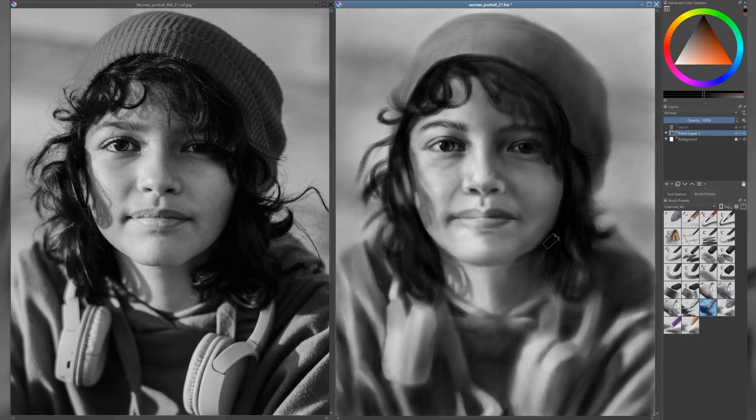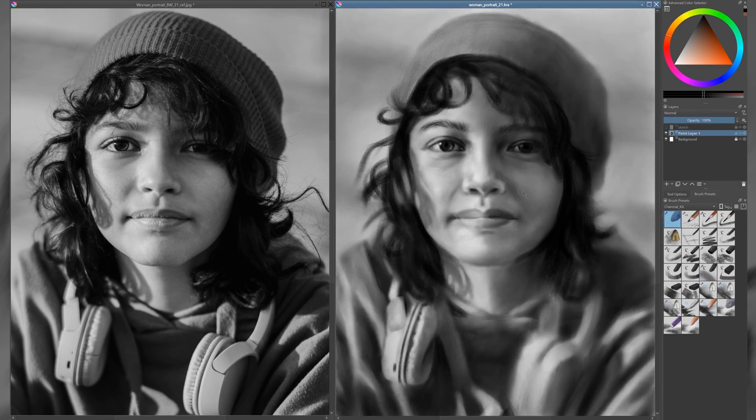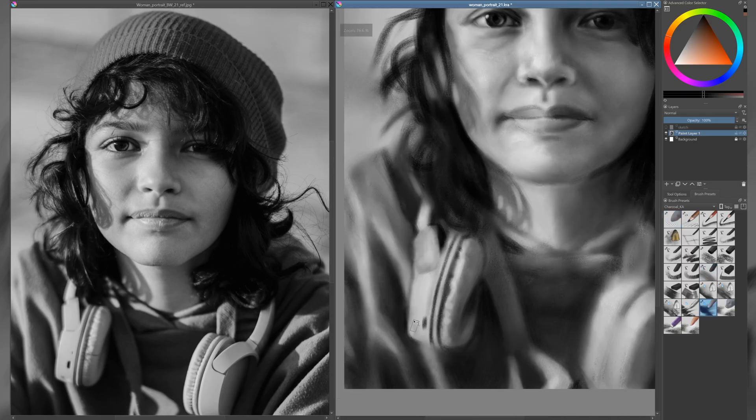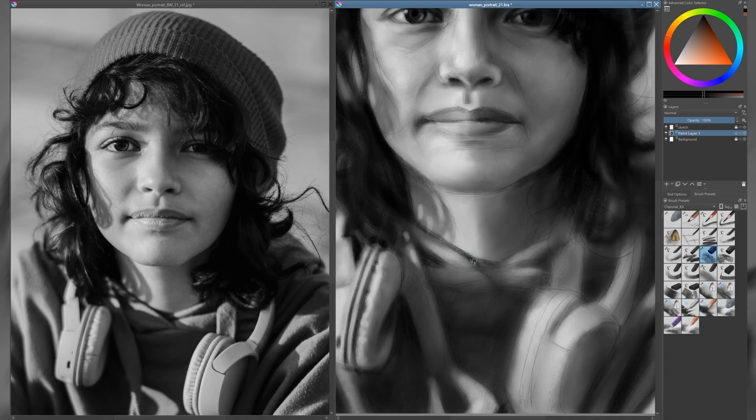It's important to treat each material in the portrait differently in order to make the image feel believable and visually rich. For example, skin should be rendered with a softer, smoother approach to reflect its natural surface and subtle tonal transitions. I take extra care to blend gently and build up value gradually in these areas to suggest softness and form. In contrast, the hair calls for a rougher, more textured treatment, with flowing, directional strokes that suggest movement and volume. The rhythm and swing of the brush strokes help bring energy and life to the portrait. As for the clothing, I usually approach it with less detail and refinement than the face or hair, but it still needs enough attention to feel like a cohesive part of the image. It supports the portrait as a whole, adding context and balance without pulling focus away from the most expressive areas. Paying attention to these subtle differences in texture and treatment adds depth and realism to the final piece.